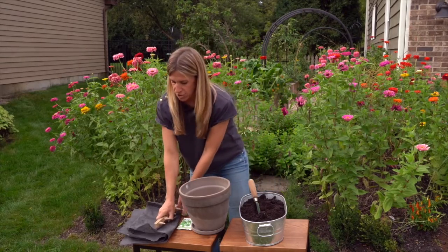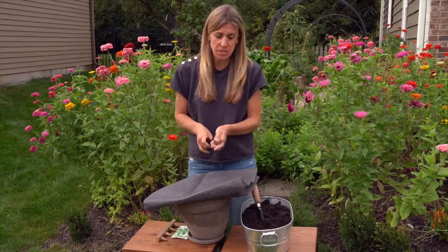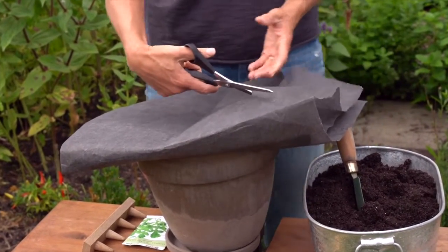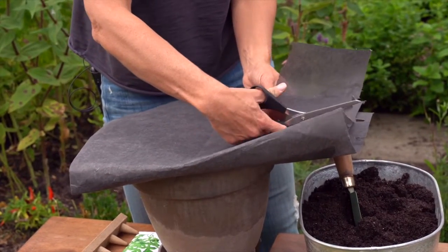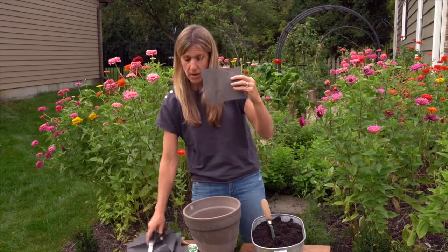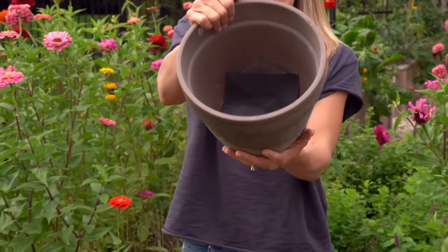The first thing we're going to do is take our weed barrier cloth and cut a little square to put down into the pot. The reason we do this is to make sure that we keep all the nutrients of our garden blend soil in the pot and that it doesn't end up draining out every time the pot is watered or we have rain. You just need a big enough piece of weed barrier cloth to cover the drainage hole. So I'm just going to slide this down right in the base of the pot like that.